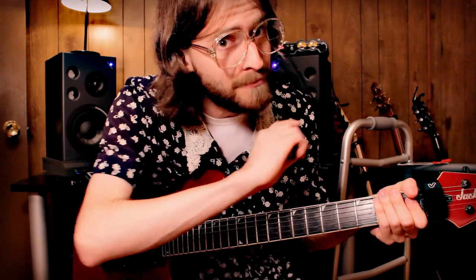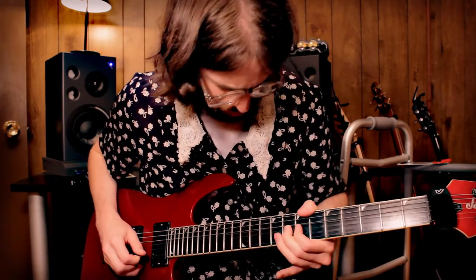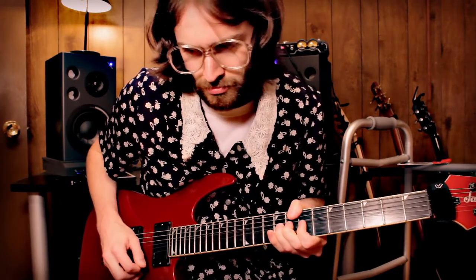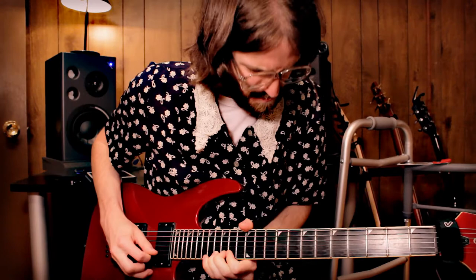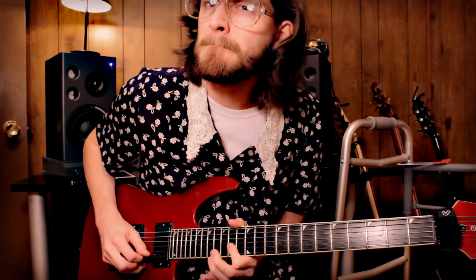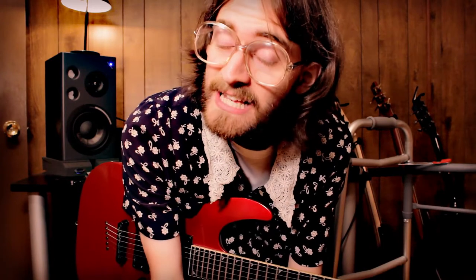Let's do that solo one more time so you can get all of it pieced together. And that, my dears, is the guitar solo for you. I really hope that you enjoyed this lesson. If you have any comments, any feedback, please let Granny know. Happy cookie eating and have a good day. Goodbye!